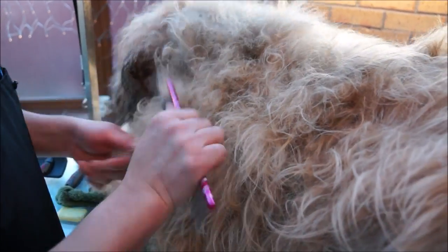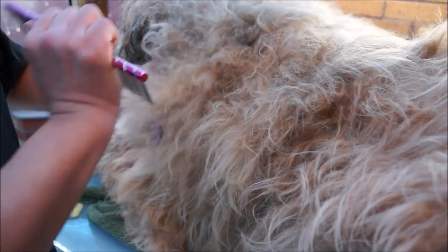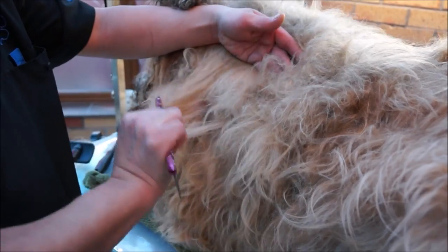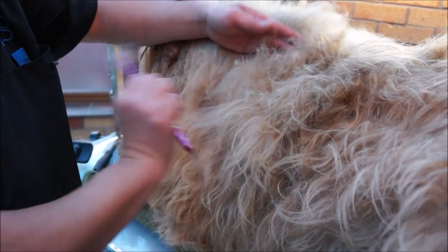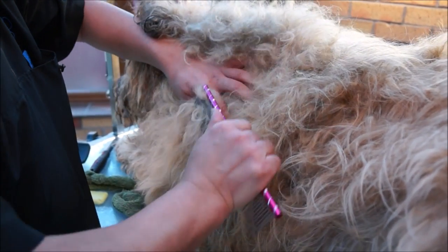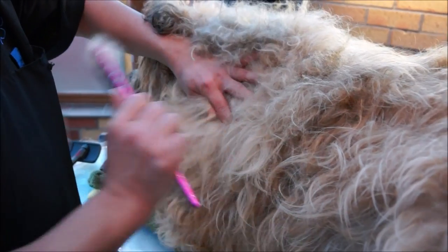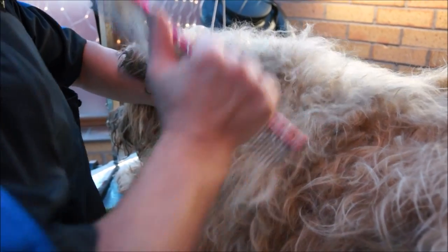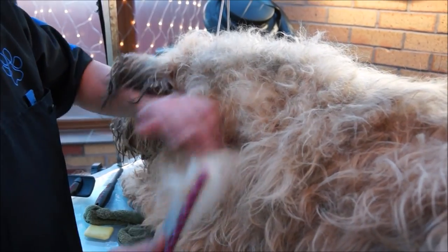So as you can see, just a little bit of pressure, which is always the case. I'm sorry Honey. And you'll find now that's another badly matted area, but the area that we wanted — a bit of dry wipe from the soap — has come out a lot more easily.